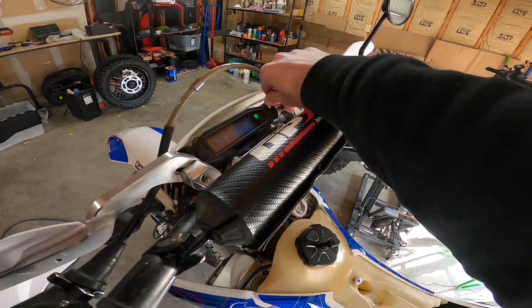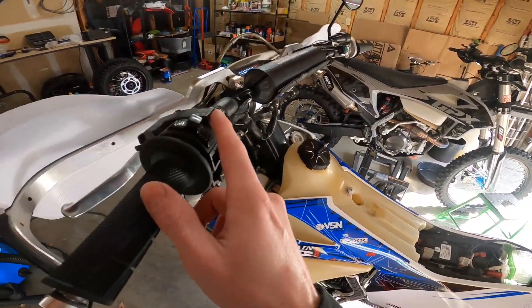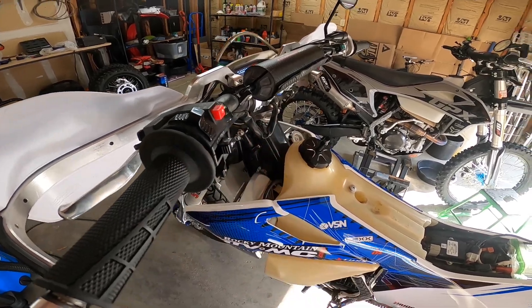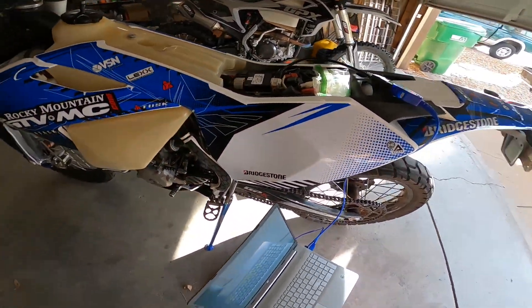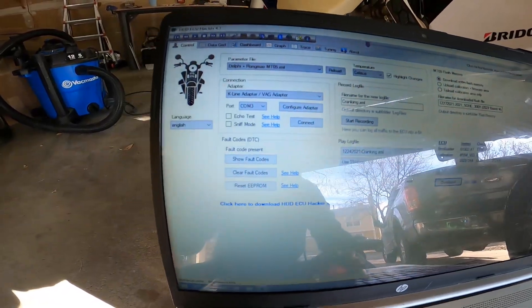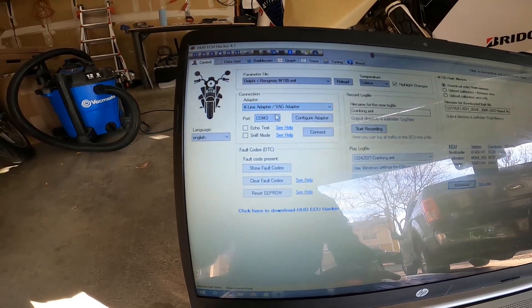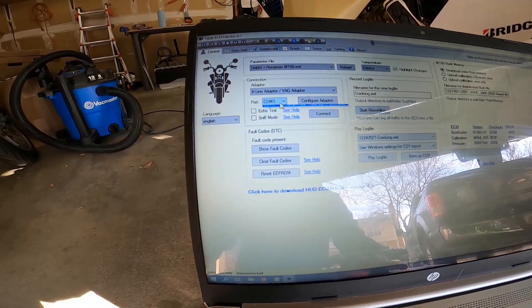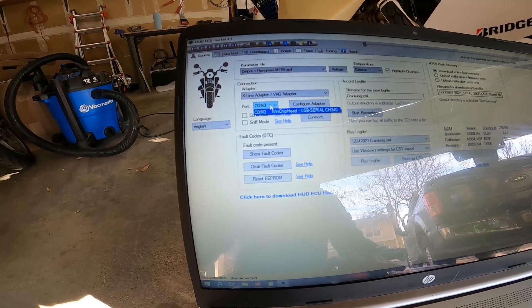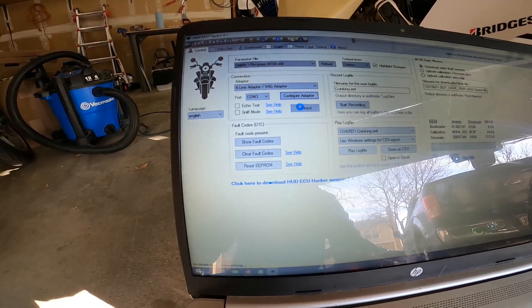Then you turn on your ignition, it just has to be on. Make sure your kill switch is not activated — it's in the run position. Then your HUD ECU Hacker: go over to connect. You're going to notice I have a K-Line adapter on COM port 3, and this is just a USB serial CH340 adapter. Click connect.